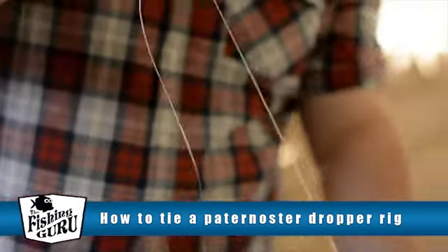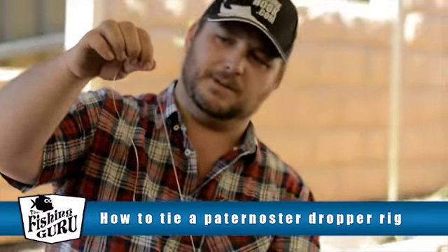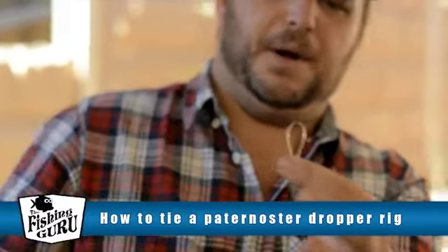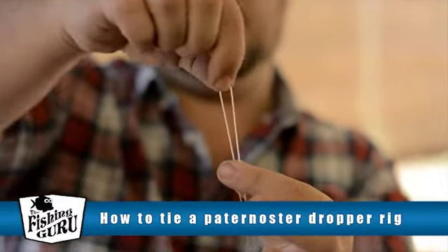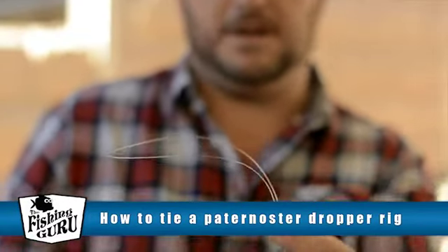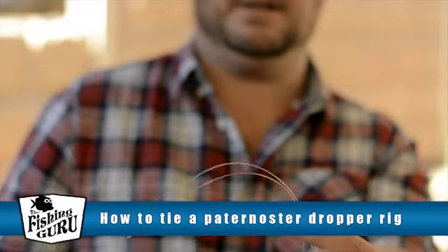Now what we want to do is work about 2 feet up the line — a good 60 centimetres or so — then bunch the line together and create quite a large loop. This loop wants to be about a good 15 to 16, even up to 20 centimetres long. We'll go about 17 or 18 centimetres there.